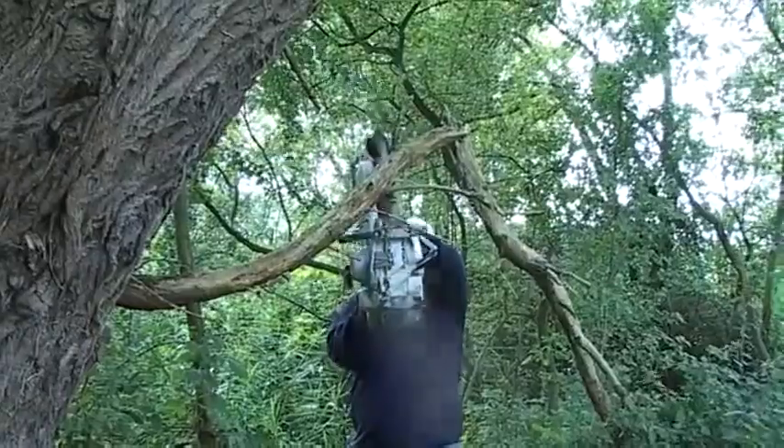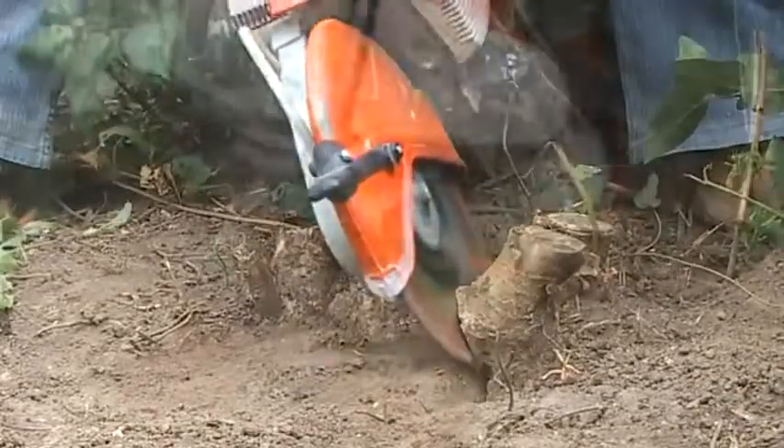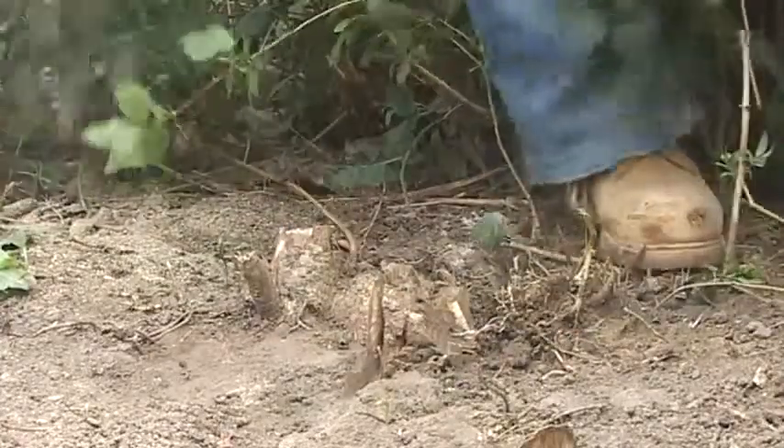The Terrasaw offers a convenient solution for cutting small branches and trees. It can take one minute to cut down a 20-foot conifer but hours to dig up the roots. The Terrasaw makes light work of roots and won't get damaged like a chainsaw when plunged into soil.